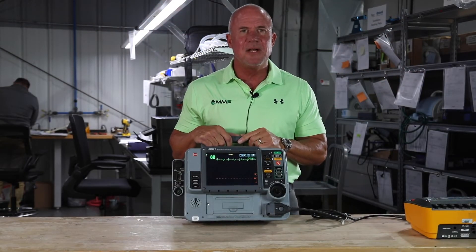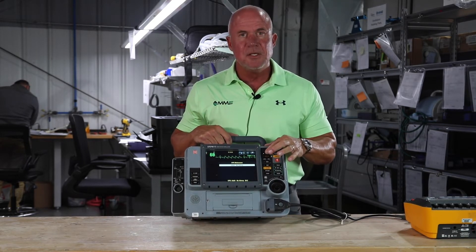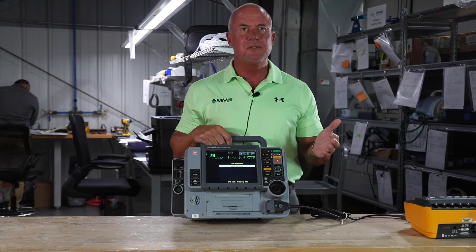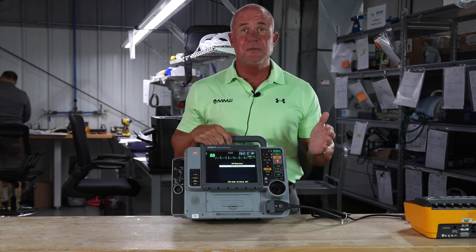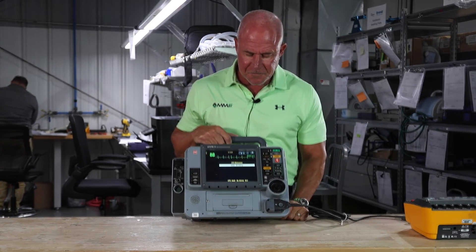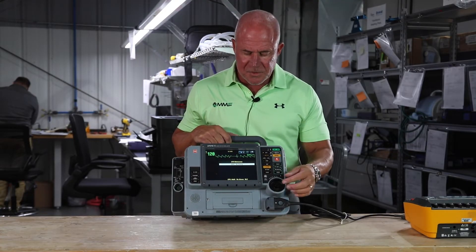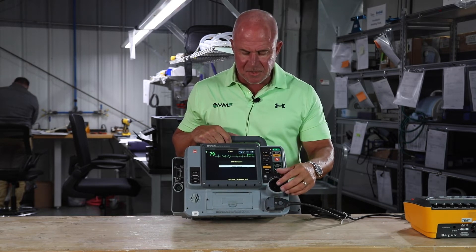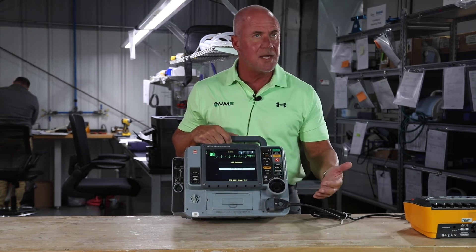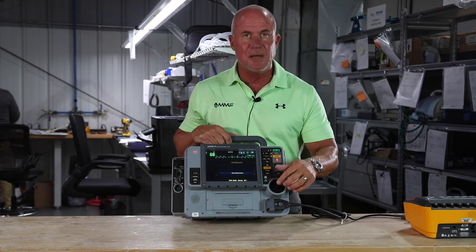One of the features that makes the LifePak 15 unique is that it includes a CPR metronome. With one push of a button you can activate the metronome, and if you can zone out to that beat, you're doing at least 100 compressions a minute. It also guides you so that you're not hyper or hypo ventilating your patient. Once you get an airway on your patient, you can switch to adult with an airway, or if you're working on a youth patient, you have two options — with or without an airway. To stop the metronome, simply press CPR and scroll down to stop metronome.